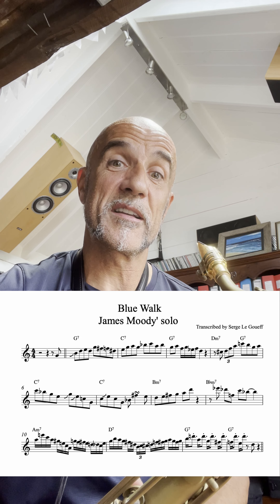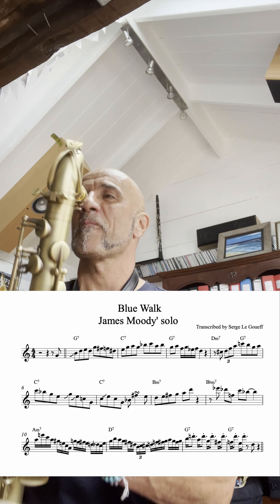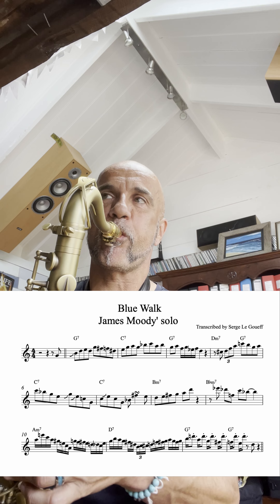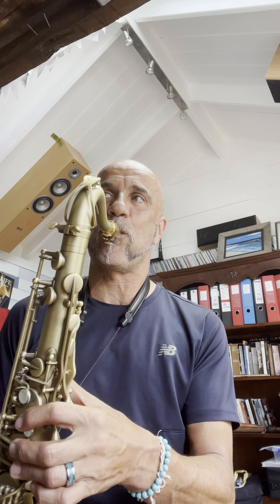Let me demonstrate how we are going to use this. Here is the blues, and I'm going to play this pattern on the beginning of every single phrase. Let me play with you.